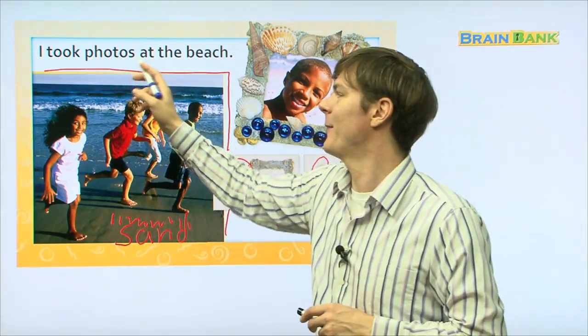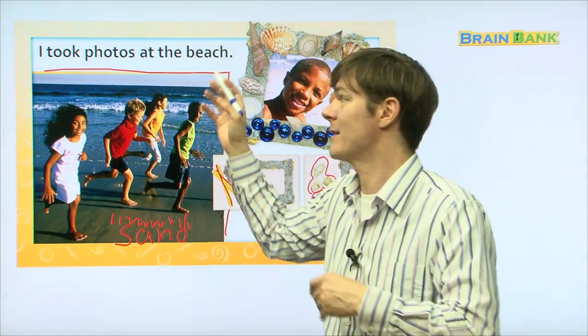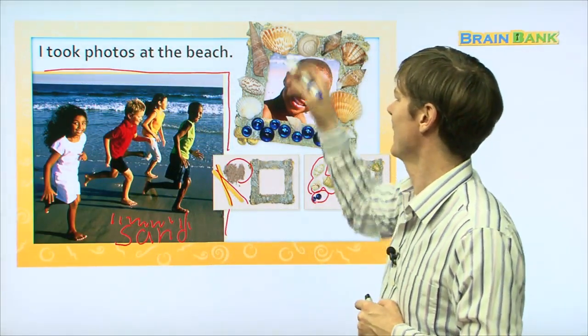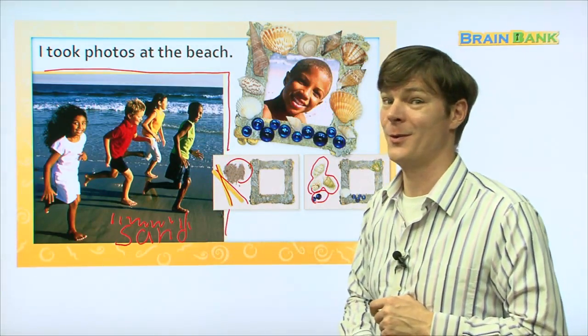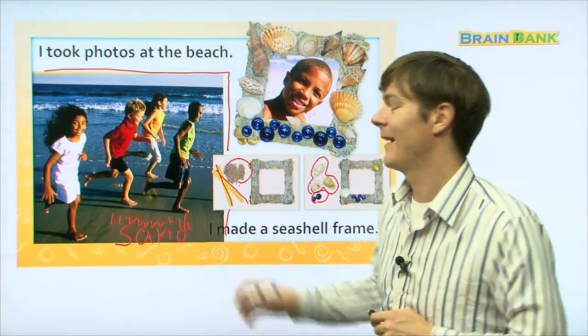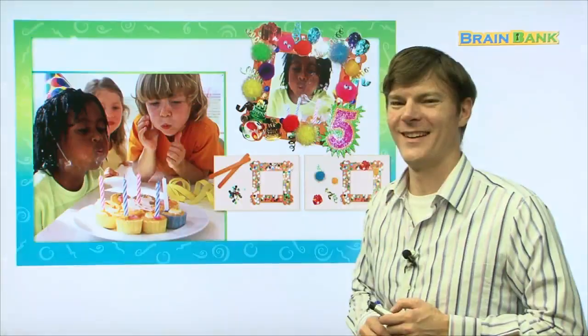I took photos at the beach. Everyone read with me: I took photos at the beach. Wow, look at that frame — it's really, really cool. I made a seashell frame. Everyone: I made a seashell frame.